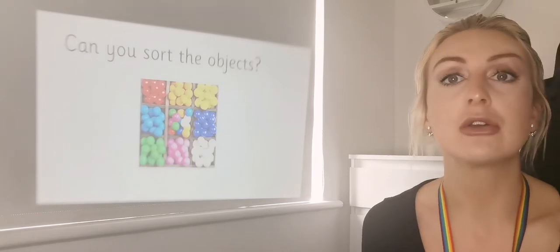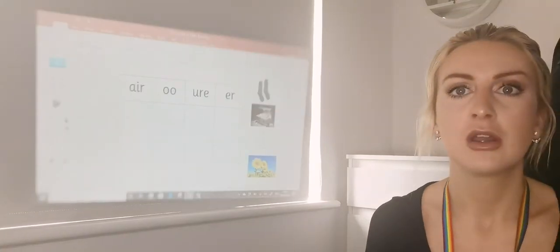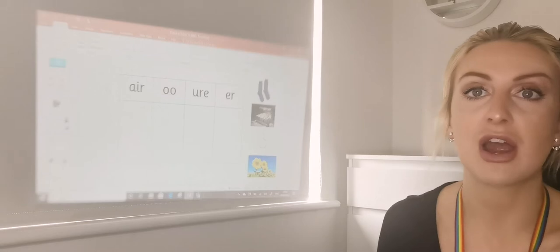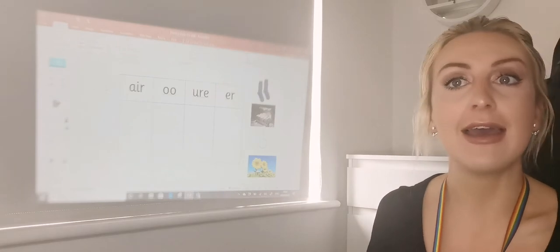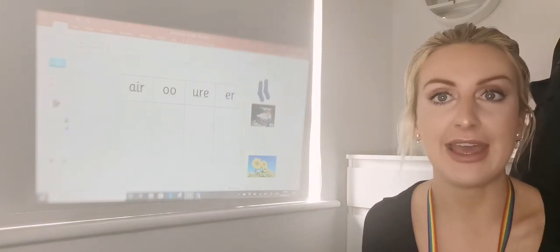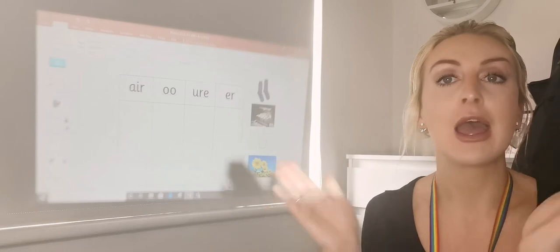So today we're going to sort the objects of all the different graphemes that we've been looking at. We're going to look at the pictures here and sort them into the right graphemes. We've got our 'air', our 'u', our 'ur' and 'ur'. So this is a pair of socks — the word here is 'pair'. We can sound it out to try and hear the sounds. Three, two, one — 'p', 'air' — pair.